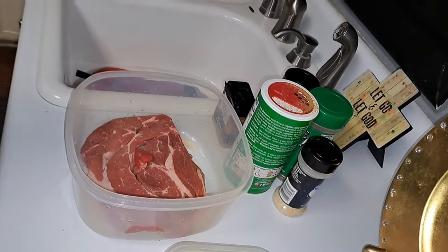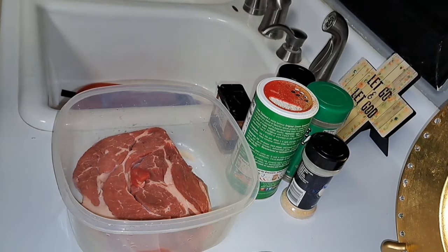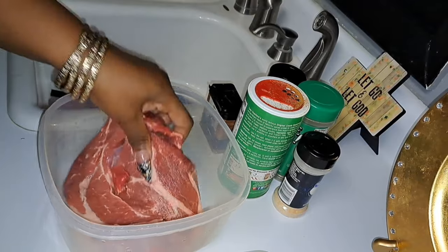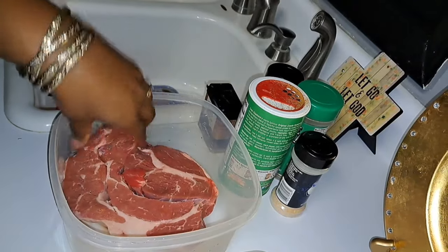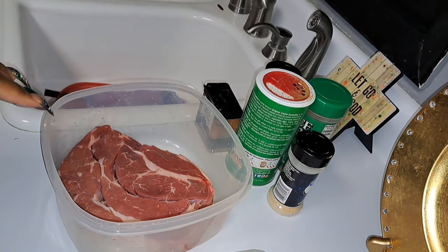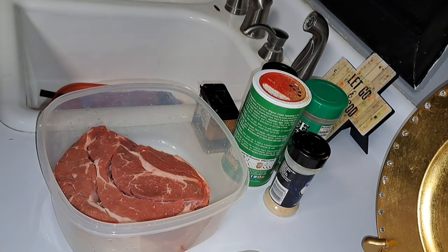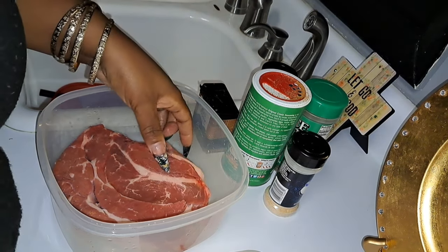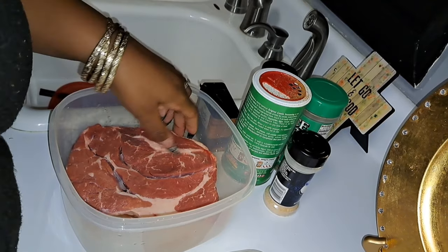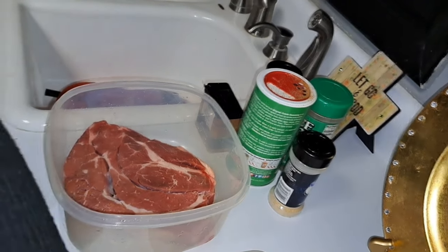Hey y'all, what's going on? Today has been a long adventurous day for me, so I decided to come home and just make some steak. I got me some steak right here and I'm gonna season it up and all the good stuff, then we're gonna cook it. We're gonna season this up and let it come to room temperature — I rinsed it off already.